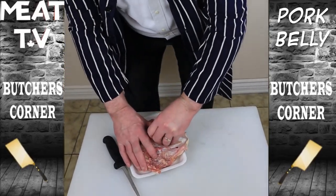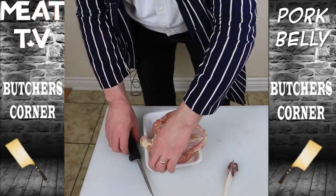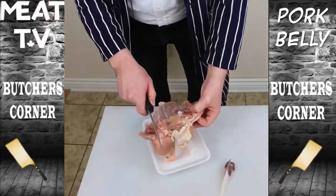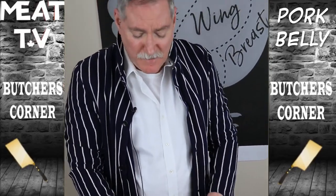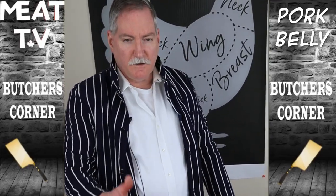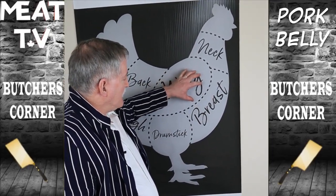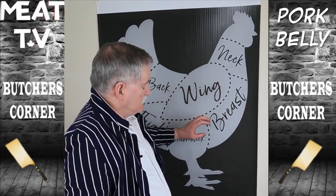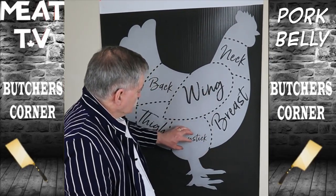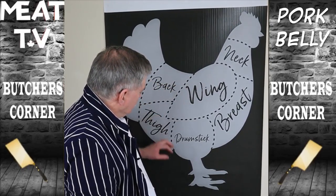We put it down here, pull the keel bone out. Now what happens is in most butcher shops when they're doing this, they just cut the breast in half — they go right through the keel bone. Once the chicken breast is cut in half, it's a lot harder to bone out. For those of you who don't know, chicken breast comes from this area right here. This is the back — it says wing, but in behind the wing is the back of the chicken. We got the drumsticks over here; this is also the back but it extends over. We got the thigh there.